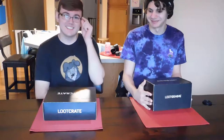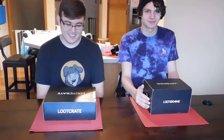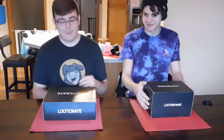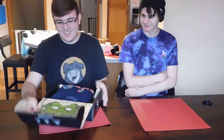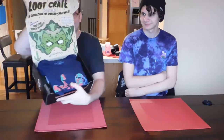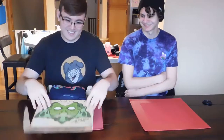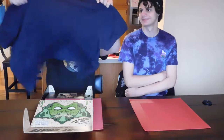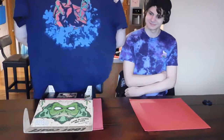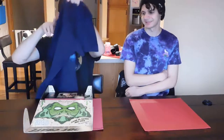Anyways, we're gonna start unboxing this loot stuff and you're gonna watch, hopefully. Let's start with Jesse's base crate. As you can see it's got like this mask-looking thing. I actually like that shirt — it's kind of cool, kind of ugly the coloring is. I like the Attack on Titan shirt; that was cool.